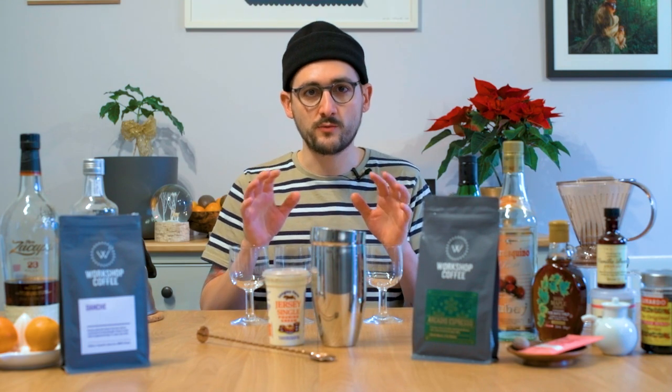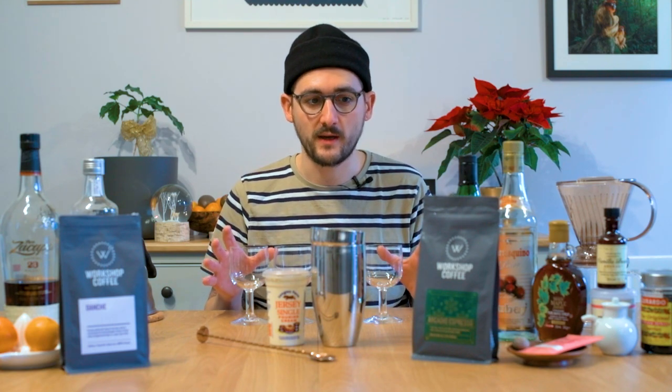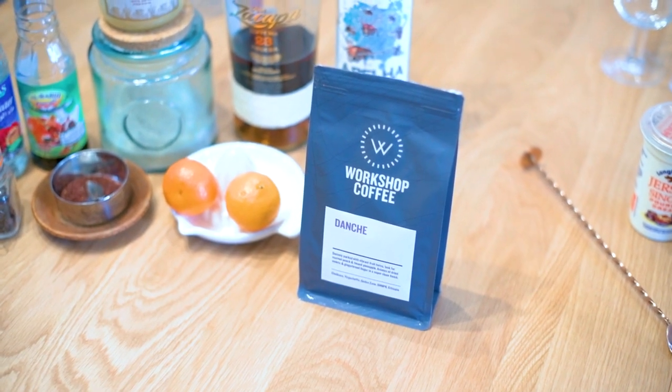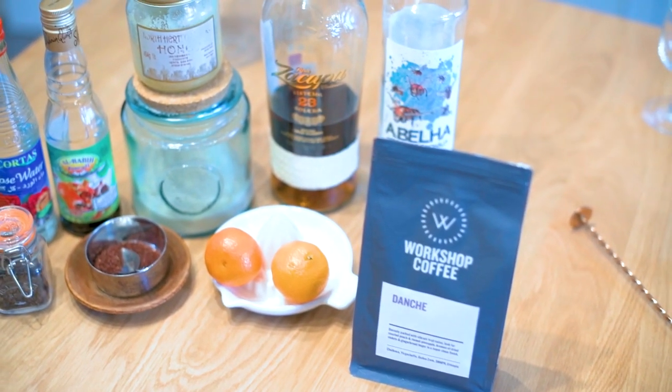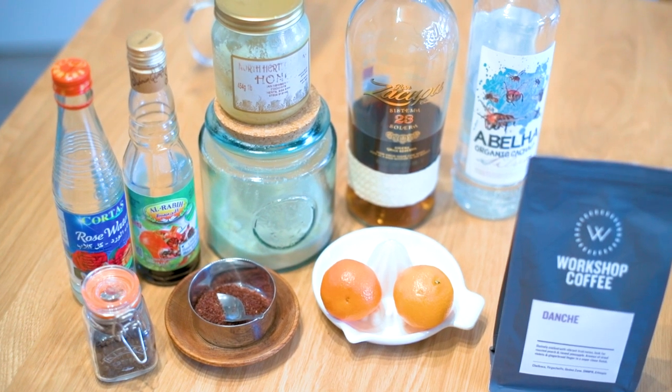What I think is quite nice is to pursue a particular kind of flavour profile. So I'm going to do two really distinctly different takes on an Irish coffee or a floaty coffee. One of them I'm going to use Danche, which is a washed Ethiopian coffee. It's a filter roast, it's very delicate, it's very aromatic. So I'm going to use ingredients that will echo that in the drink.